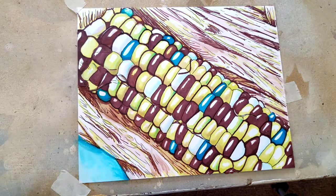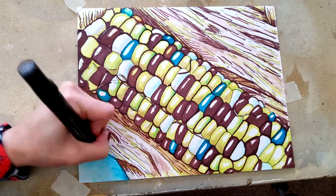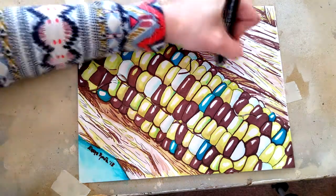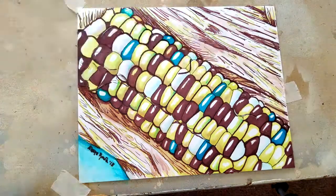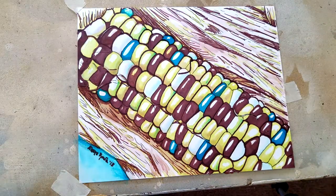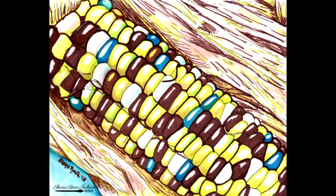I'm just kind of outlining some of the kernels — I didn't want to outline all of them, I just wanted to have varying line width. I'm signing my name to it and doing a few more touch ups. And that is my marker challenge. I hope that you like it. If you want to see me do more challenges like it, let me know in the comments below. If you like what you see, please subscribe. Thank you.